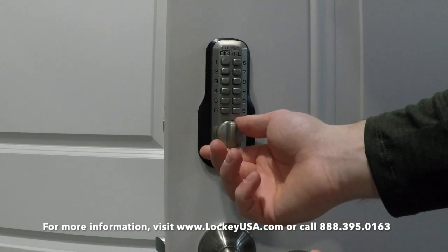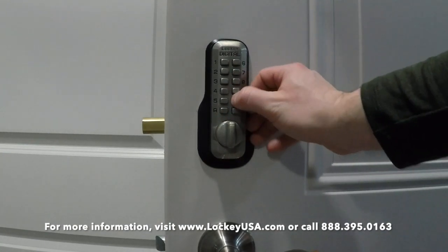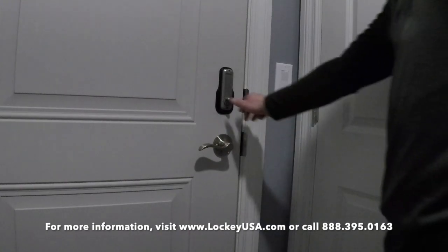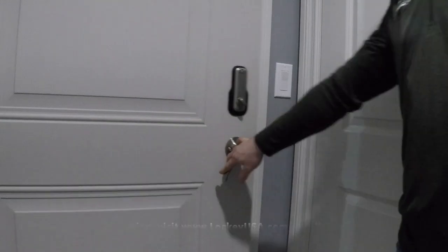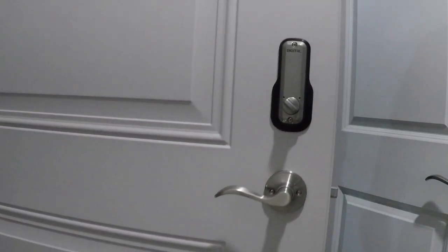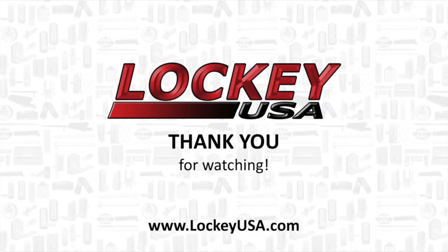For more information, visit www.LockyUSA.com or call Locky USA Technical Support at 888-395-0163.